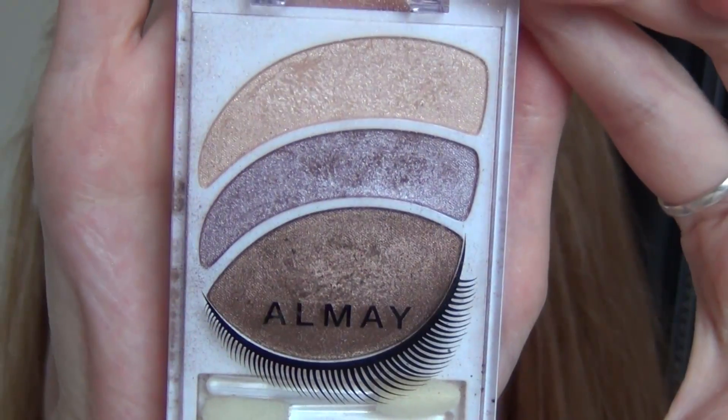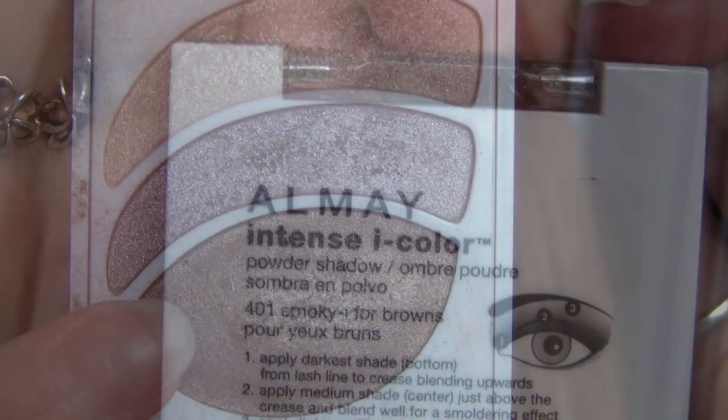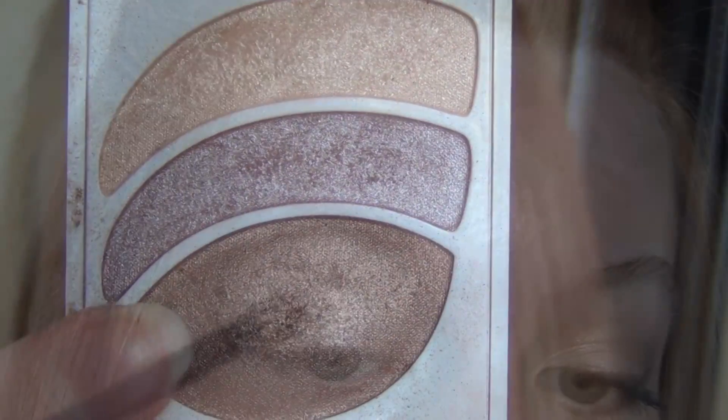Then I'm taking this Almay Smoky Eye for Browns and taking the bronzy brown color on a fluffy brush and blending that in the outer corner and also blending that into the crease.